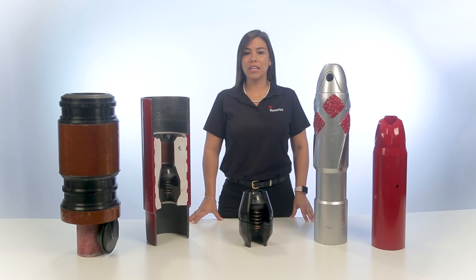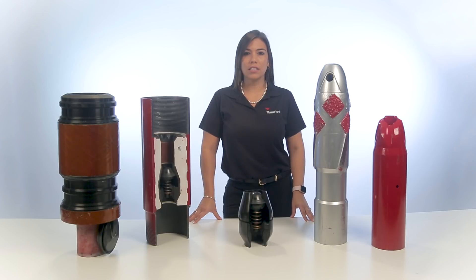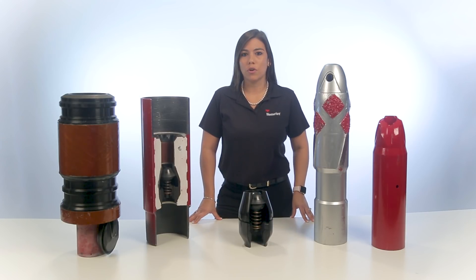Hi, I'm Catalina Posada, a technical sales engineer at Weatherford, and I would like to tell you about Float Equipment, the reasons we use it, and the types that you can choose for your operations.